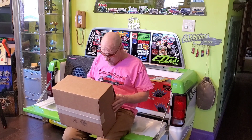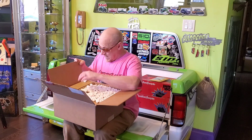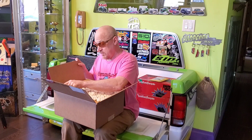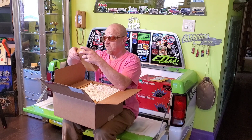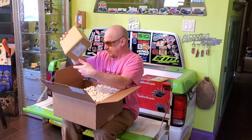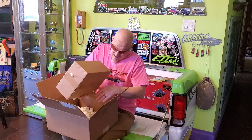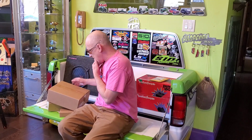Oh no! Peanut avalanche. That means there's more than likely a box in a box — in a box! We have three boxes it looks like: we have one, we have two, and we have three. Three boxes! Okay, so let's go.